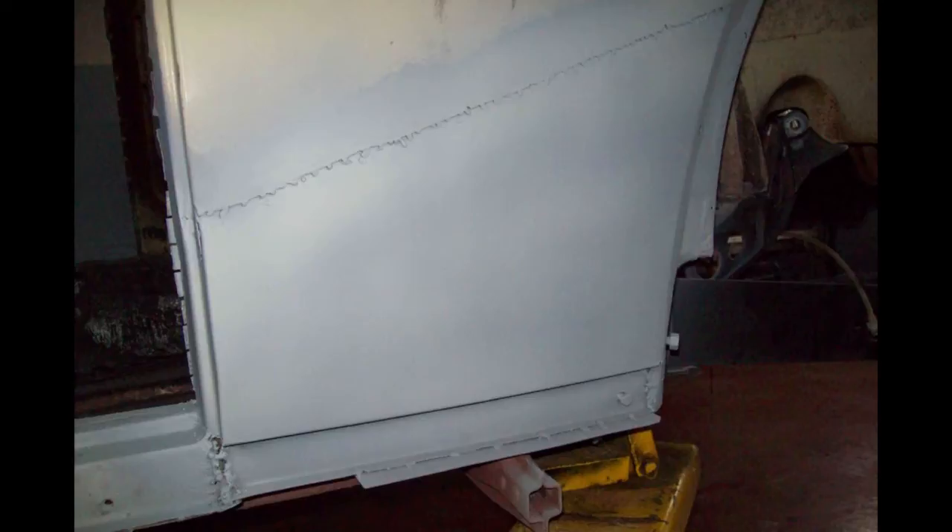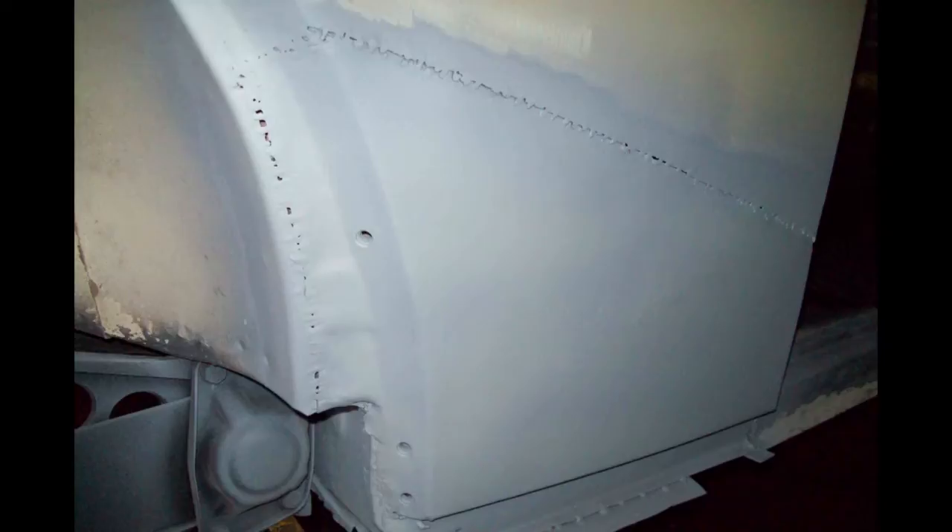There are two schools of thought on body filler. Some like to use body filler directly over bare metal; some like to prime the metal first, then apply body filler. I think the best choice is to prime with a good epoxy two-part primer and then use your body filler, because that way you'll have any leftover rust covered with an epoxy primer. Another view of the primed quarter panel.